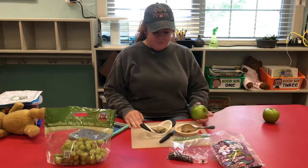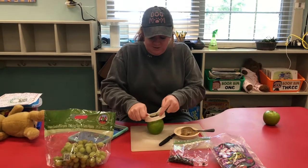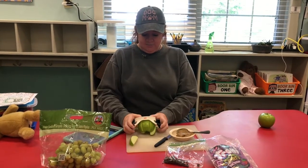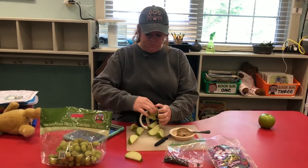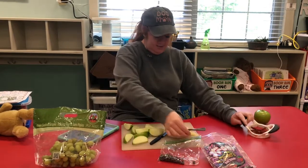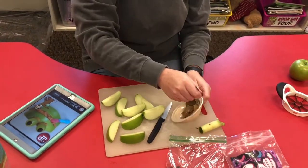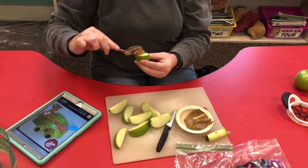So we're going to cut an apple — you will need your parents' help for this. I'm going to use an apple corer. So we're going to take an apple slice and put sun butter right there in the middle. You can use peanut butter if you don't have any allergies at your house, but some of us have allergies.